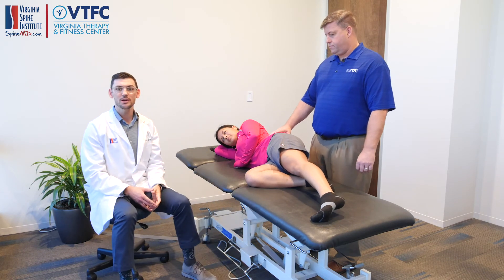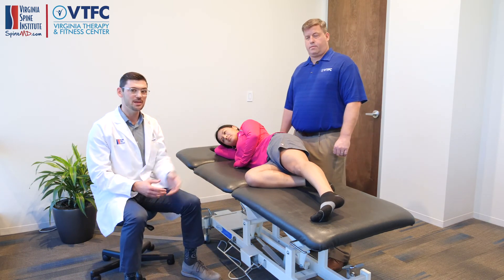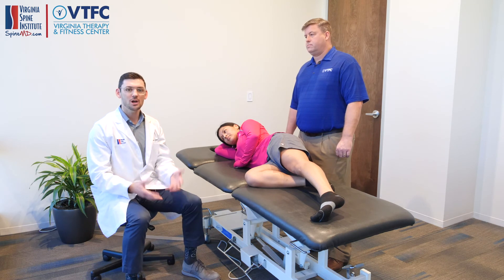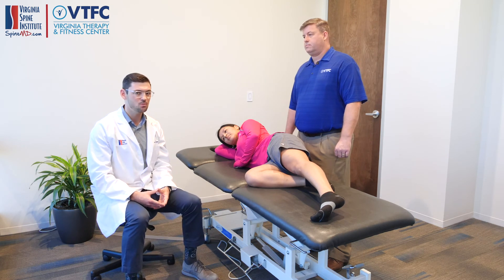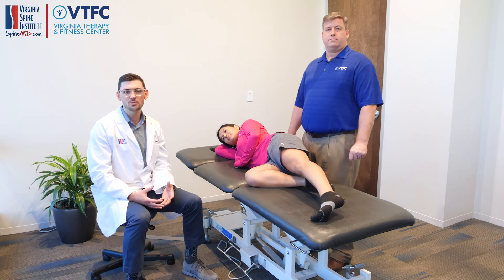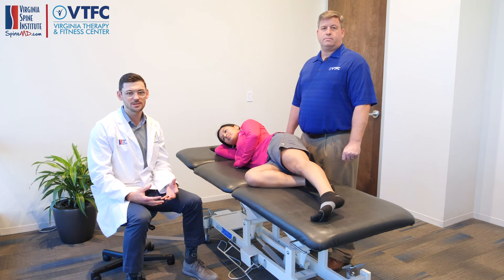This is one of the ways that we help treat knee pain at a distant site in the hip. If you're having knee pain, hip pain, or any other kind of symptoms, come on down to VTFC and VSI. We'll come up with a comprehensive treatment program to help reduce your pain, improve your quality of life, and get you back to doing the things you love.